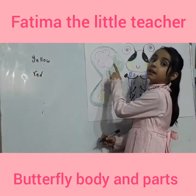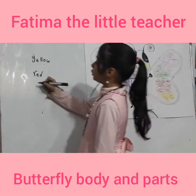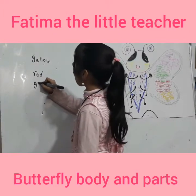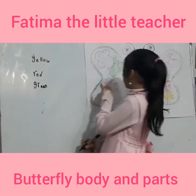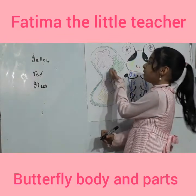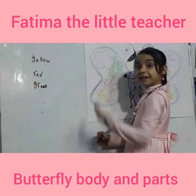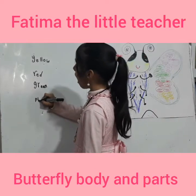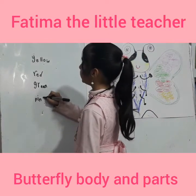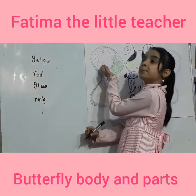Green. Let's write them. G-R-E-E-N. Green. Pink. Let's write them. P-I-N-K. Pink.